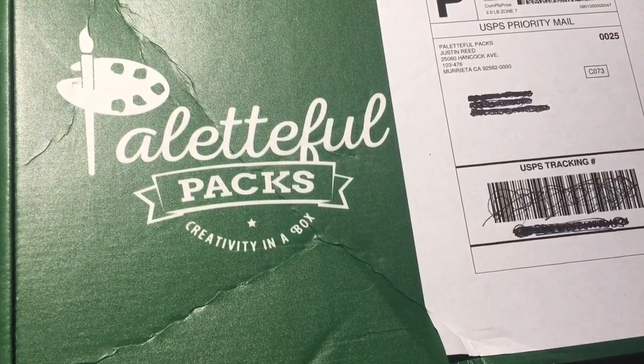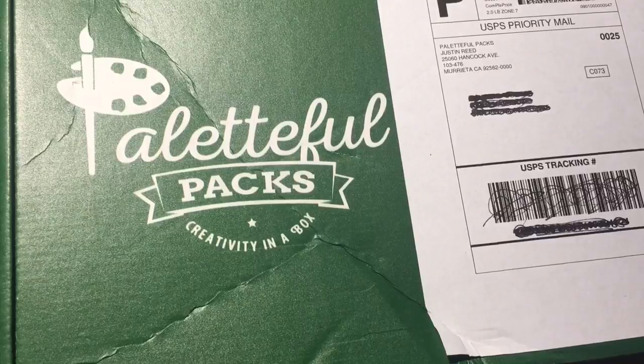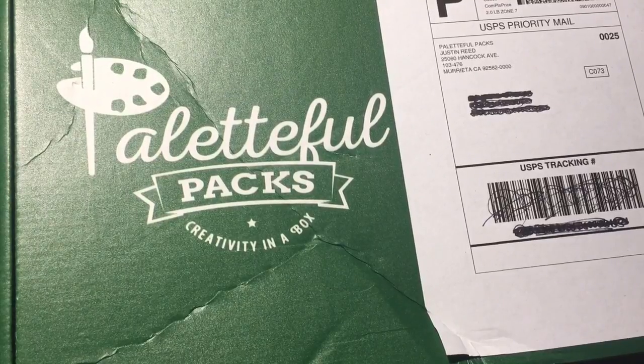Hey everyone, so today's video is going to be an unboxing of January's Paletteful Packs box.